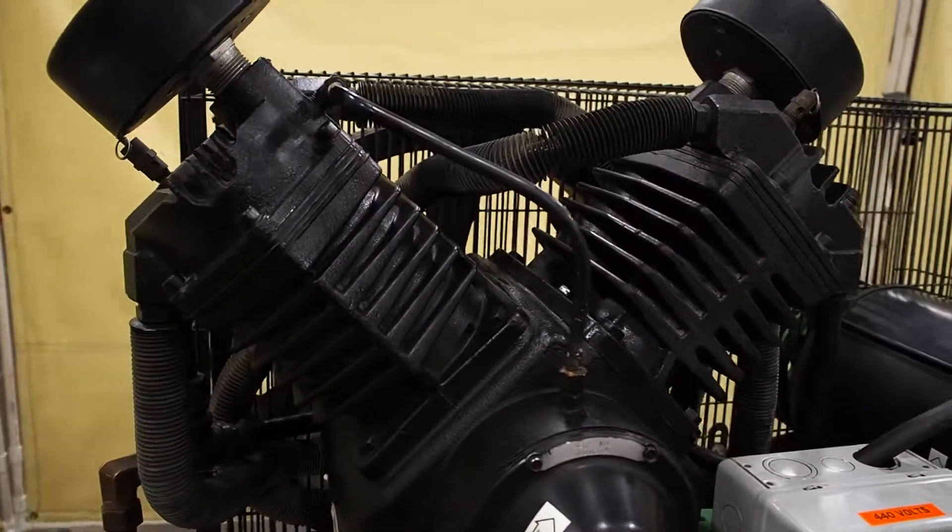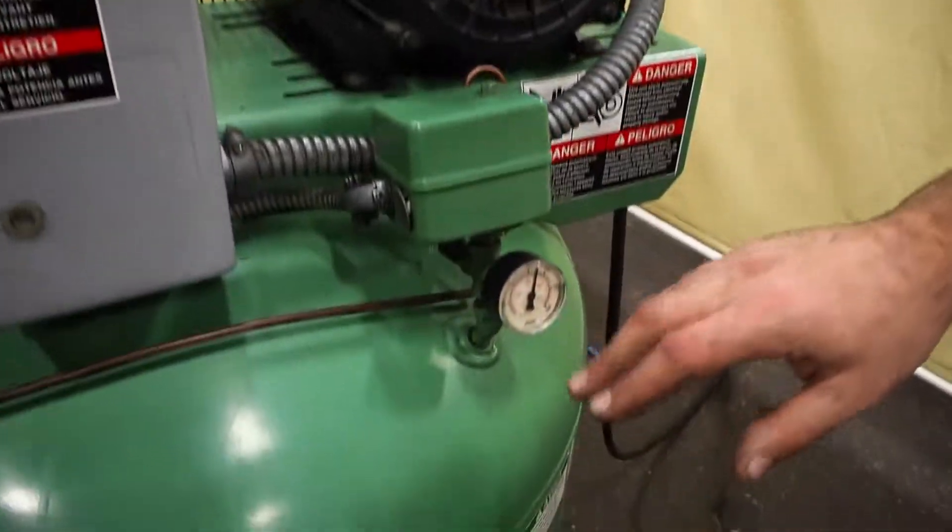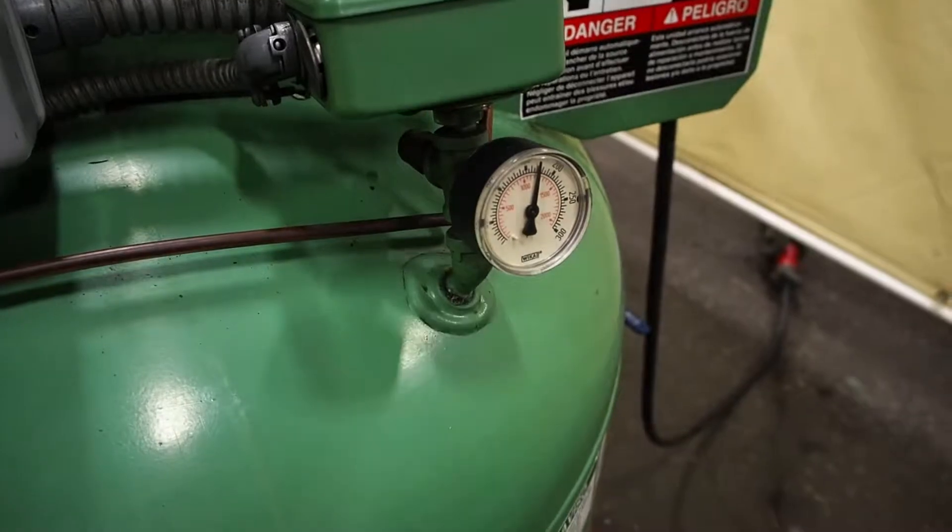This unit is set to turn off at 175 PSI and it is set to come back on at 145 PSI. That is where they had it set at the place it came from.